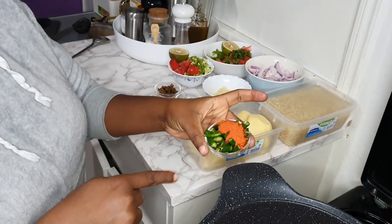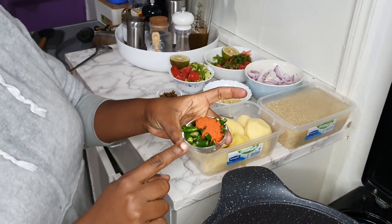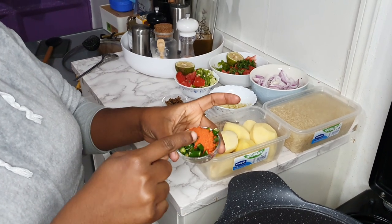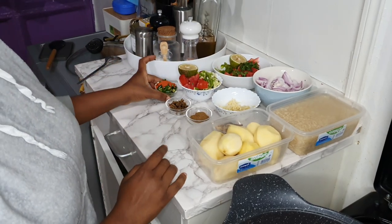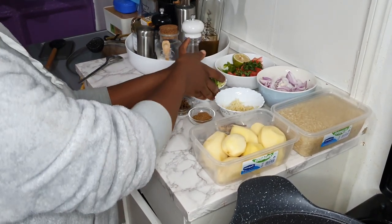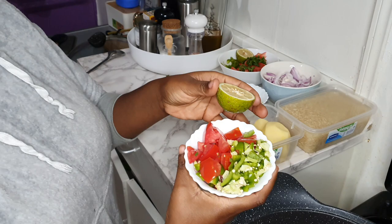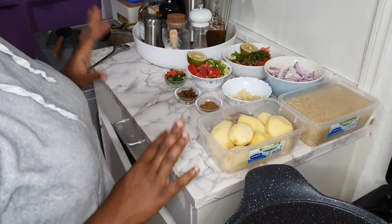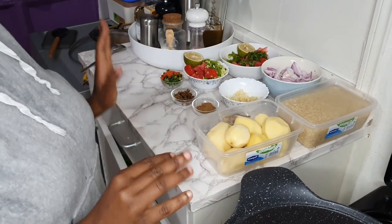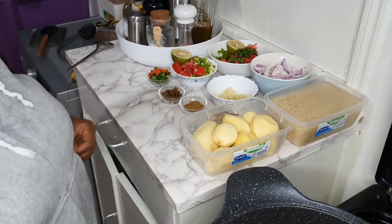I'm also going to be cooking pilipili apkaanga, so these are the ingredients: green chilies and chili powder — you can also blend this. I'm going to show you how I make that. I think that is everything, so we are going to get started.